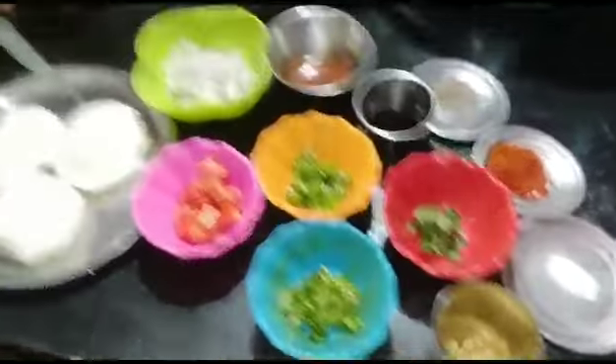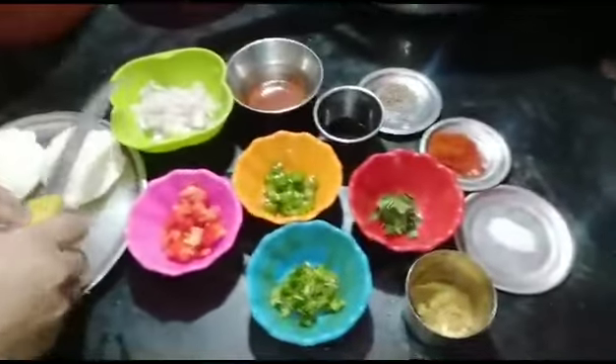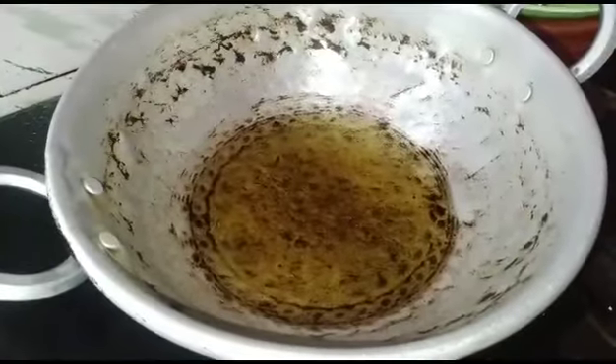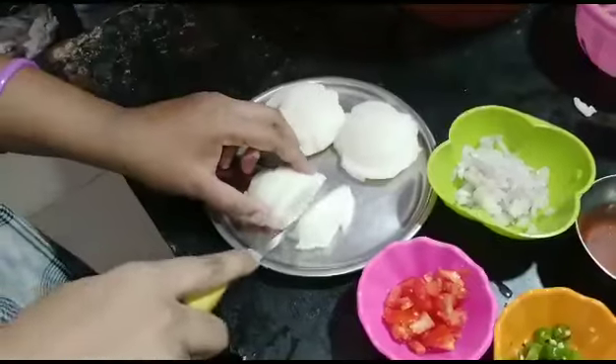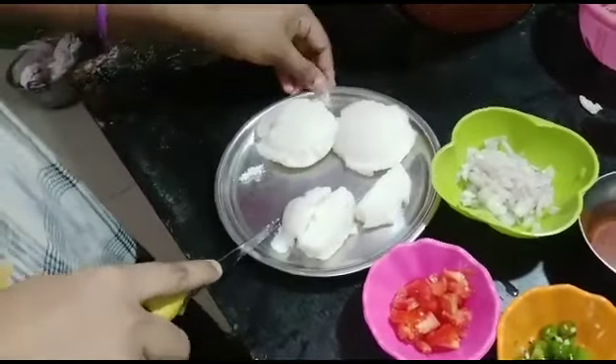Cut the noodles. Put the noodles in a bowl and slice them.